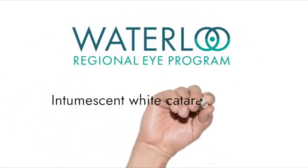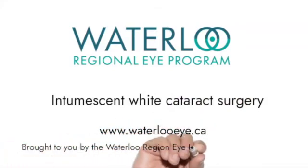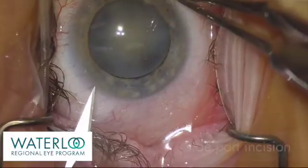Removing a white cataract can be challenging as it can become pressurized inside of the capsule. Here we take you through cataract surgery in a patient with a white cataract.